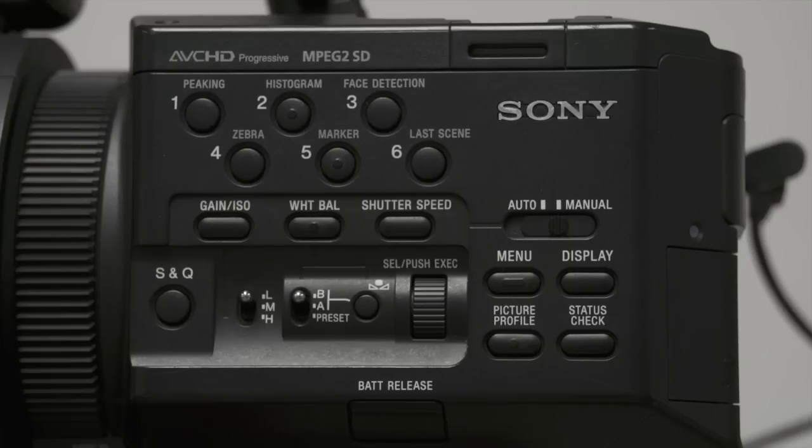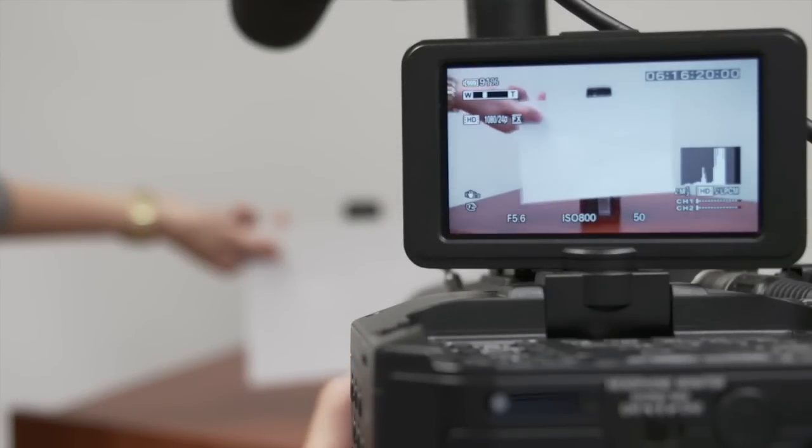The white balance button on the side of the camera toggles between automatic and manual white balance. You can set preset white balances using the toggle switch. To execute a manual white balance, toggle to either A or B and push the white balance button next to the toggle switch. Now you're ready to record.